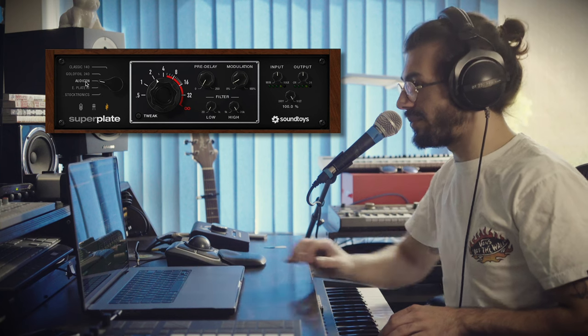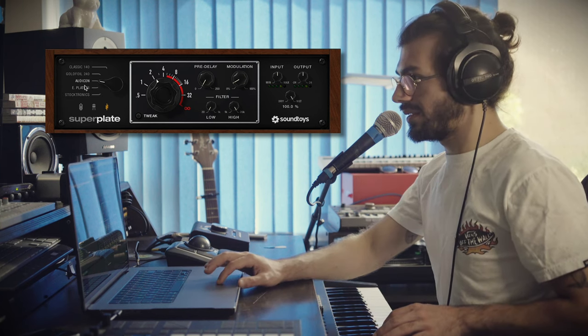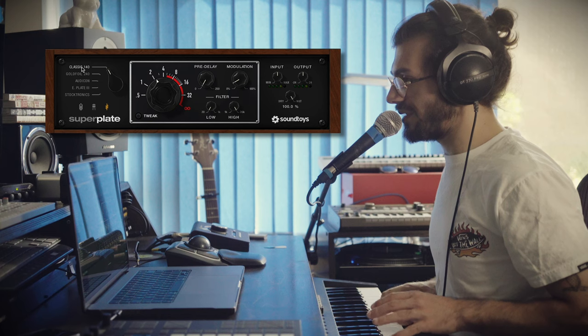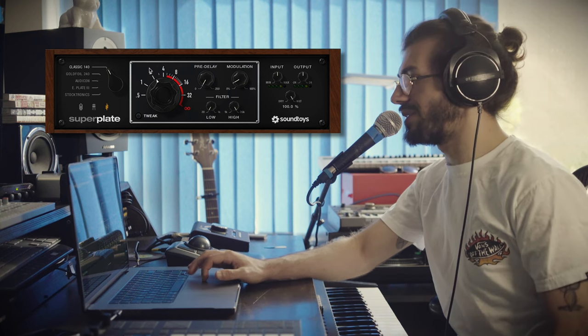Definitely bright - the Stocktronics and the Audcon are the bright ones. The E-Plate is also on the brighter side. The 240 is a bit brighter and the 140 is sitting on the darker side. So that's basically the five plates - normally we're just sticking with the 140 from the Little Plate.